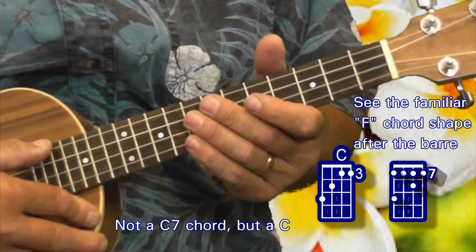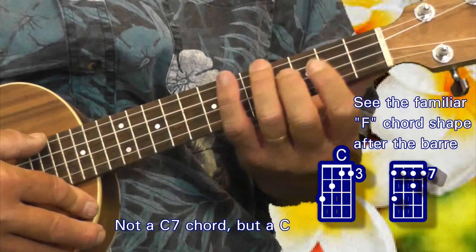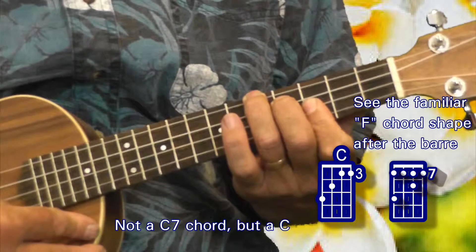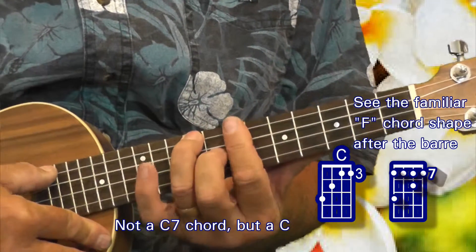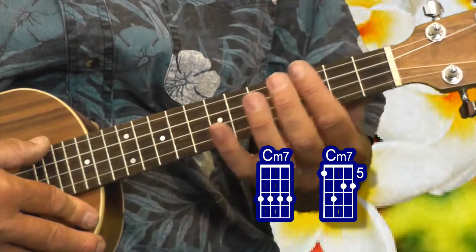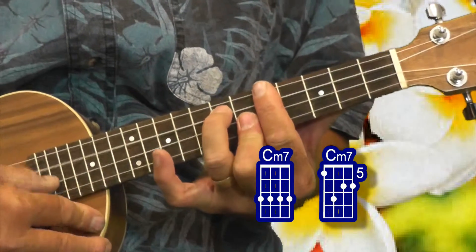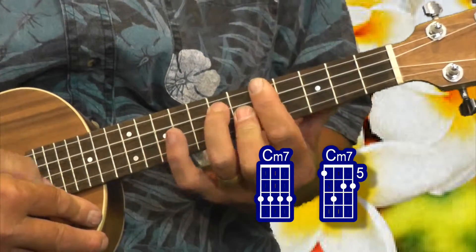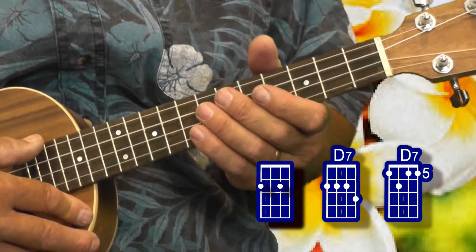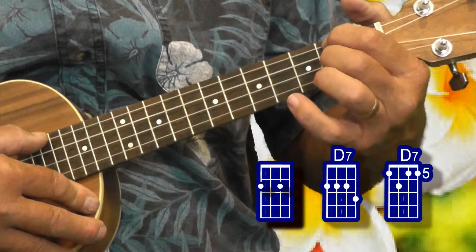We had a C7 that was played three different ways. We had a D7 that was played three different ways.